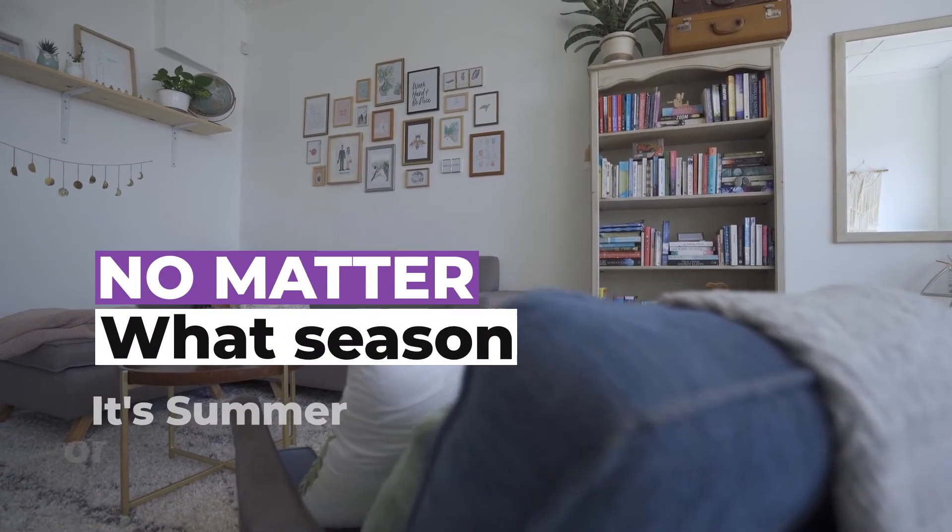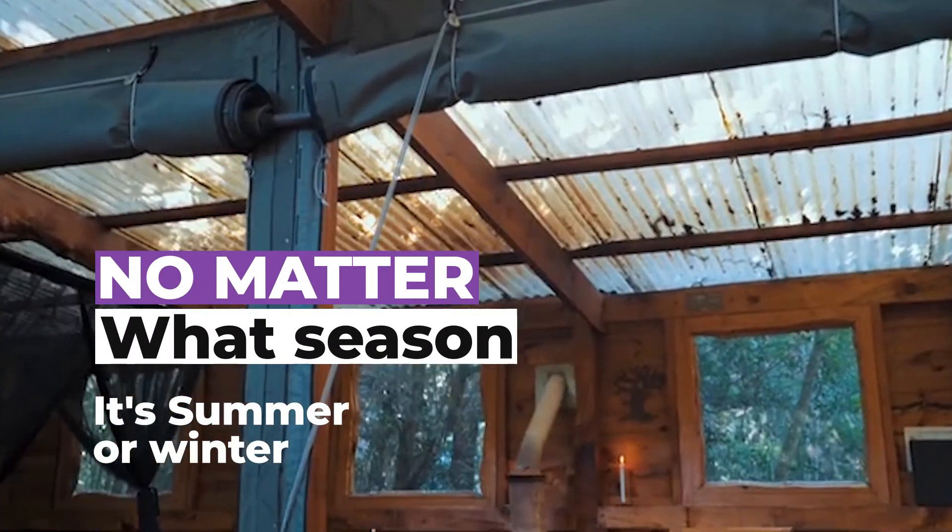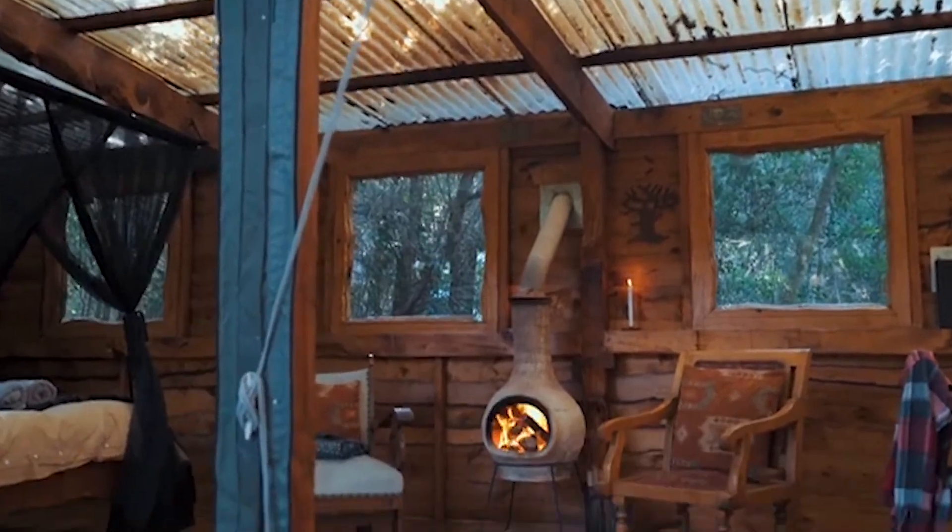Are you searching for a smart temperature controller for your home? Today I'm going to share with you an Arduino temperature controller. No matter what season it is, summer or winter, your temperature will be fixed. So let's go!